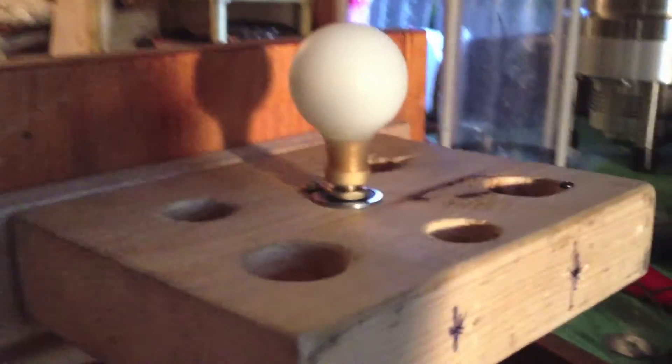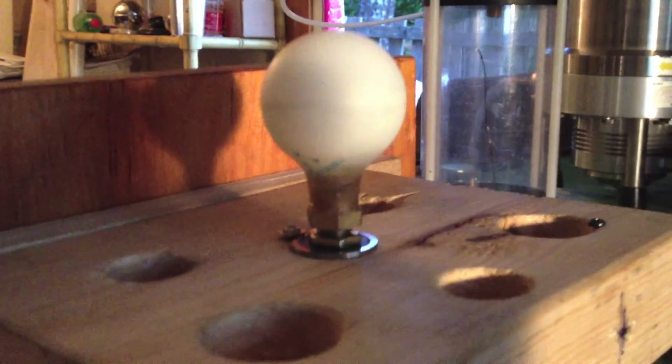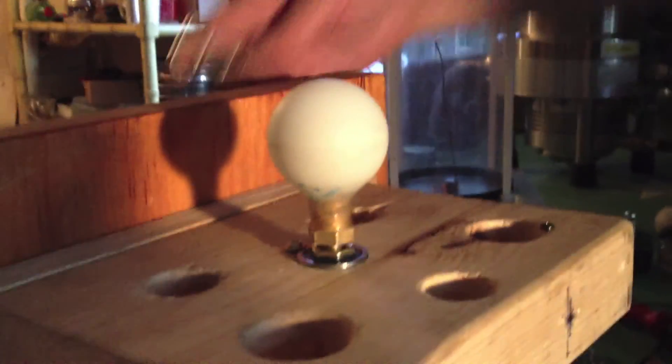So now we're going to show our really nifty setup here, because we need to load the reactor. And we're going to load this reactor with Gee's Blackberry Jam. Yes, believe it or not, we're going to use Gee's Blackberry Jam in this reactor.